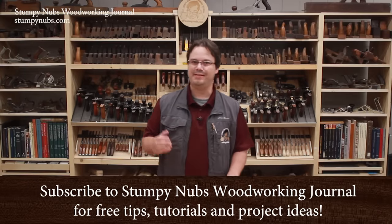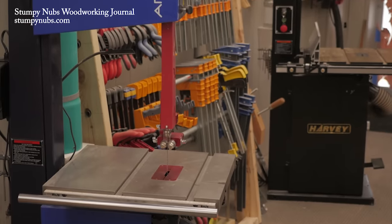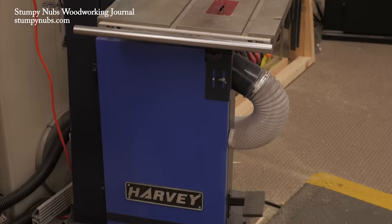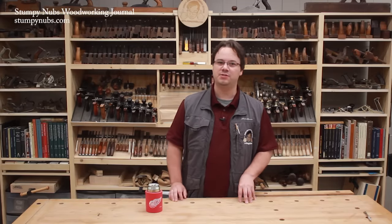One of the most useful tools in my shop is the bandsaw. In fact, I have five bandsaws, though I'm trying to cut back. I love my saws because they're extremely versatile tools. But a lot of new woodworkers, and even some seasoned ones, fail to understand all that a bandsaw can do.